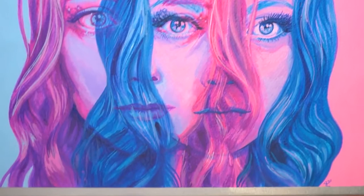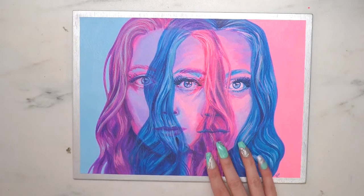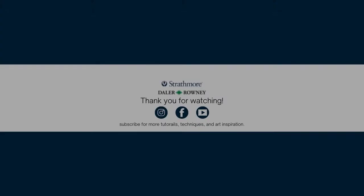I would not have been able to make this painting without the neon inks, so it was really exciting to play with these. I really hope this helped you and taught you some techniques about mixed media — specifically working with ink — and gave you some inspiration. Thank you for watching, and I hope you have a great day and make some beautiful art!